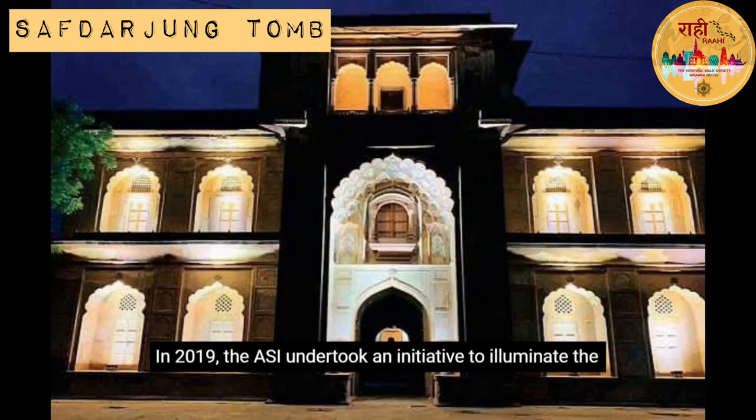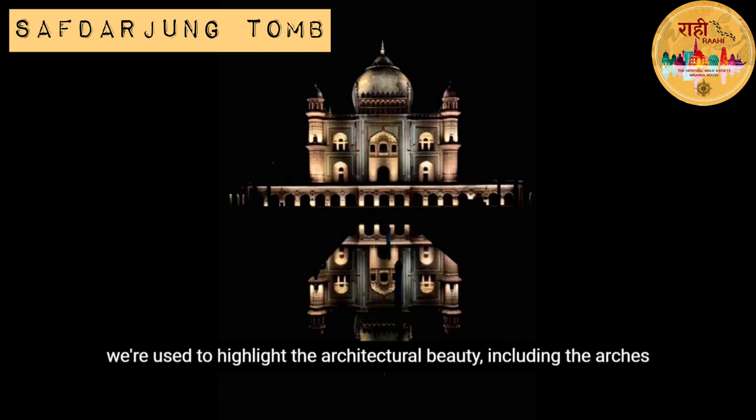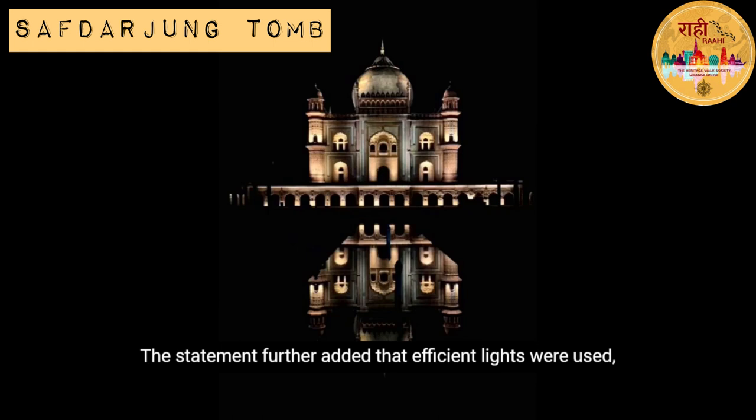In 2019, the ASI undertook an initiative to illuminate the tomb with LED lights after sunset. As per an official statement, a total of 213 LED lights were installed to highlight the architectural beauty, including the arches and the minarets of the tomb.